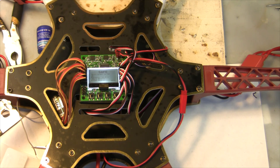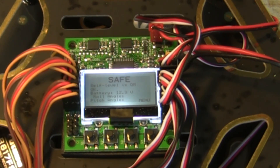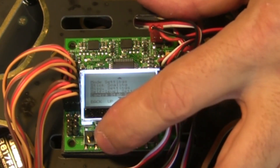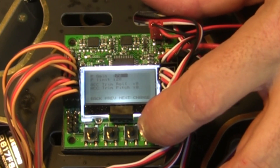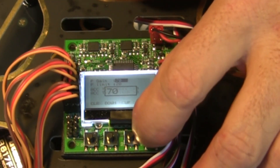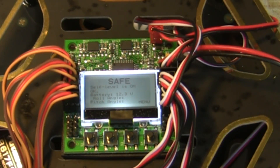The hexacopter flew great right out of the shoot. I didn't really have to change anything — didn't mess with any of the gain settings. The only thing I changed was in the self-leveling menu: I changed the peak gain from 100 down to 70. That's the only thing I changed from stock settings right out of the box. It flew in self-leveling mode perfectly, and flew out of self-leveling mode very agile without wobbling. I really didn't have to do anything — it flew great.